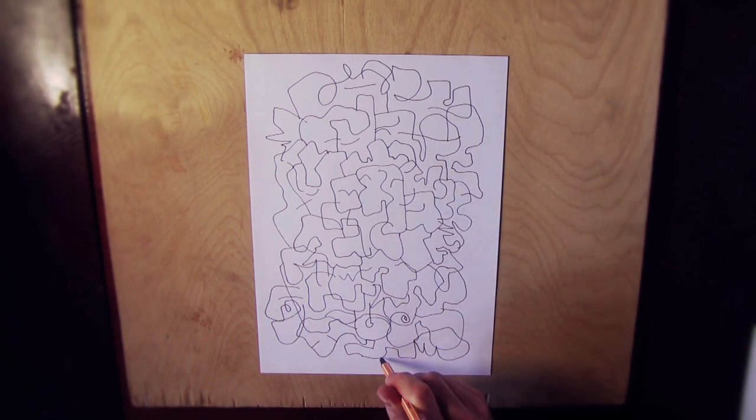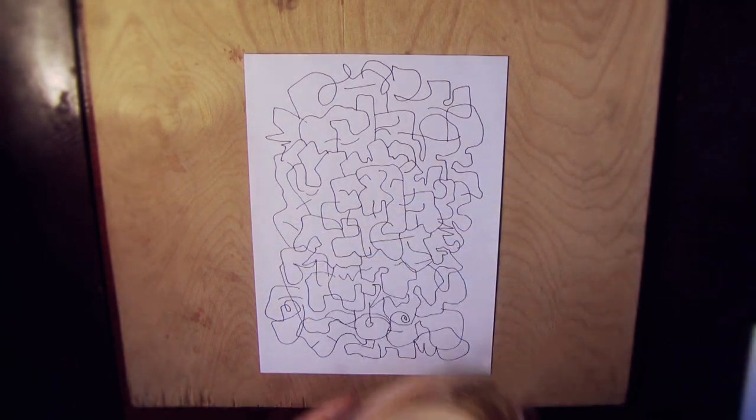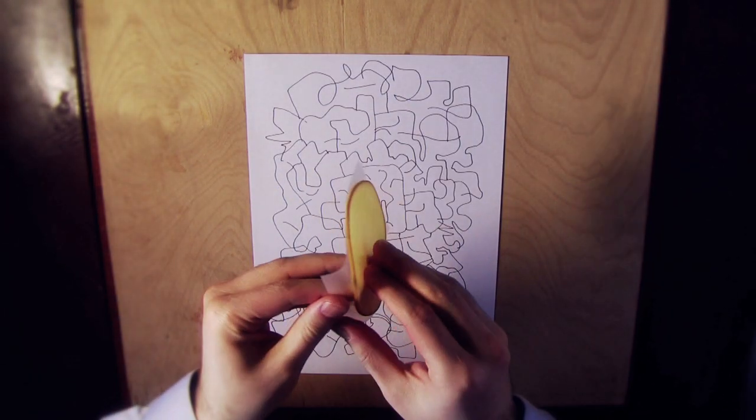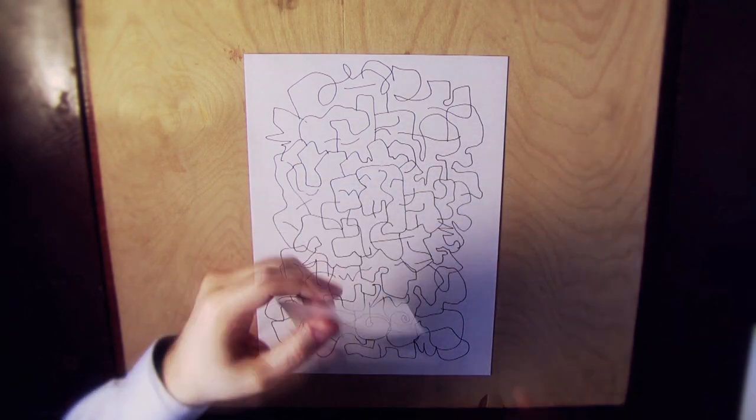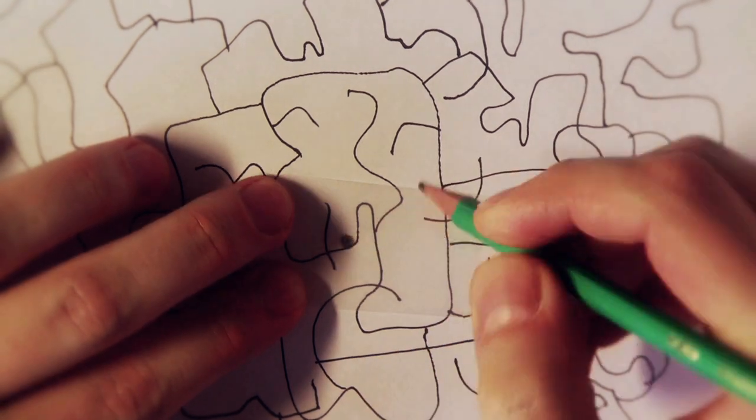When you are done, you will then need a small piece of tracing paper. If you do not have any, use the parchment from pre-sliced cheese. Cut a piece about that big, then draw two circles in the middle.